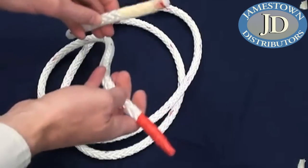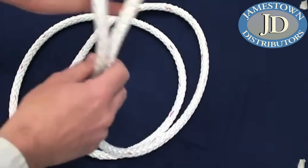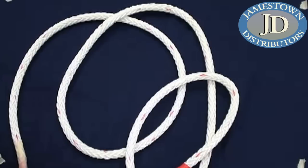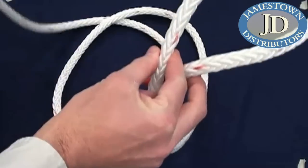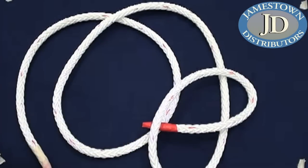Today we're going to look at two different ways to do the Brummel splice. The first way is when you have both ends available so you can work with both ends to put an eye in one end. The other method is when you can only use one side - the other side is not available, maybe there's already an eye or thimble in the rope.